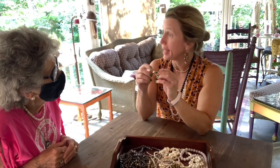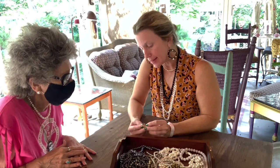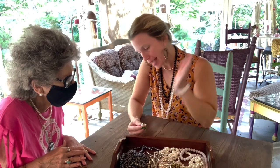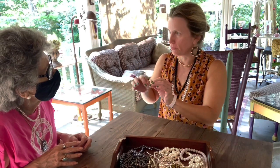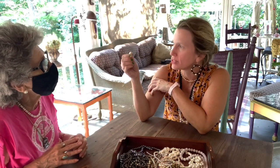Hey y'all, this is India Rose coming at you from the Pearl Girls in Athens, Georgia. If you watched last week's video, you saw me meet with my next-door neighbor and go through her entire pearl collection. One item of particular interest were her Mabe pearl earrings. These are Mabe pearls — she paid a lot of money for them in China, in a real store. They're set in gold, and it's like a half-spherical pearl, basically what it is.